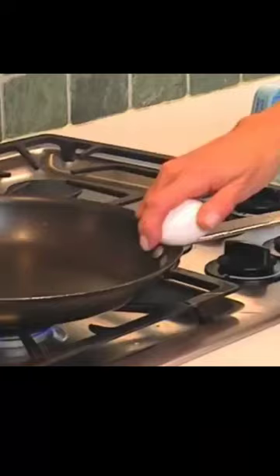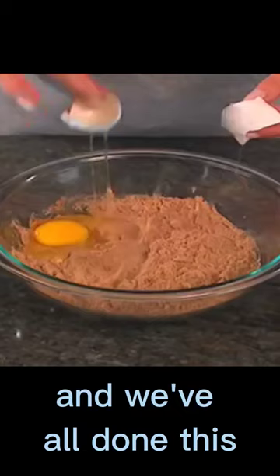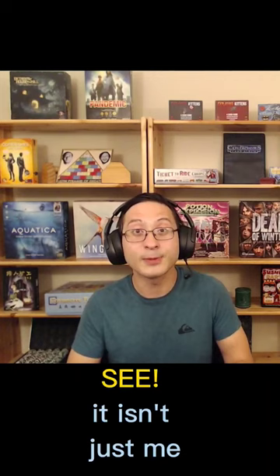You can crack them this way. You can crack them that way. And we've all done this. But no matter how you crack them, you always end up picking out eggshells. See? It isn't just me — it's a problem that everybody has. I don't know why they make eggs so hard to open.